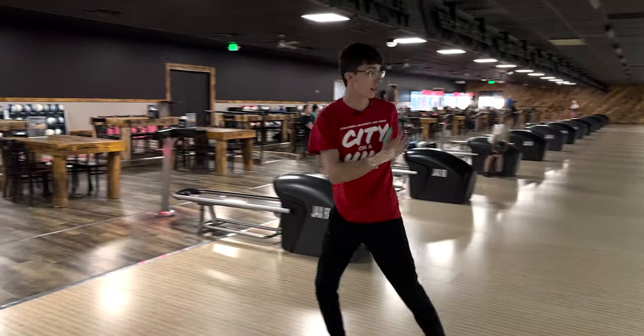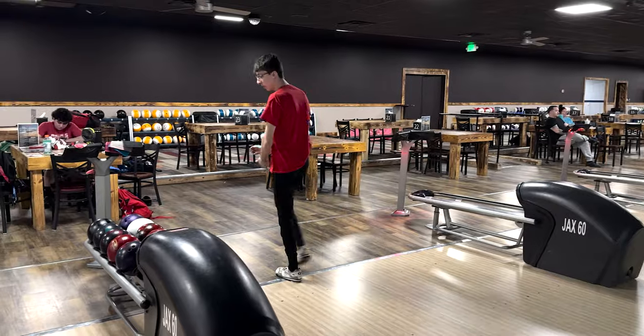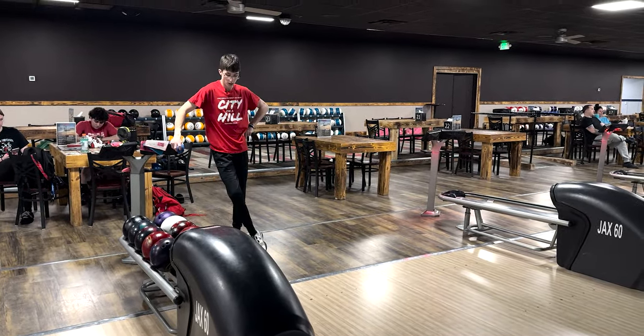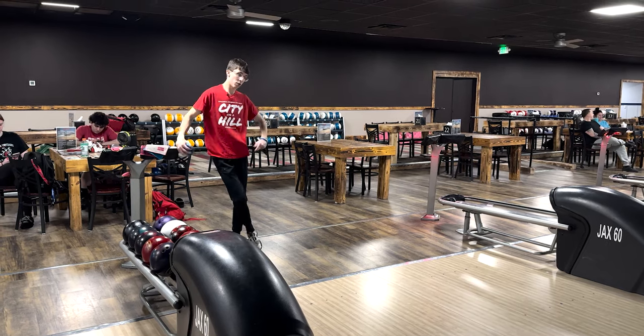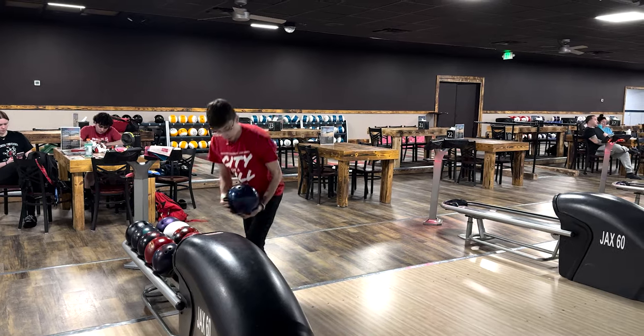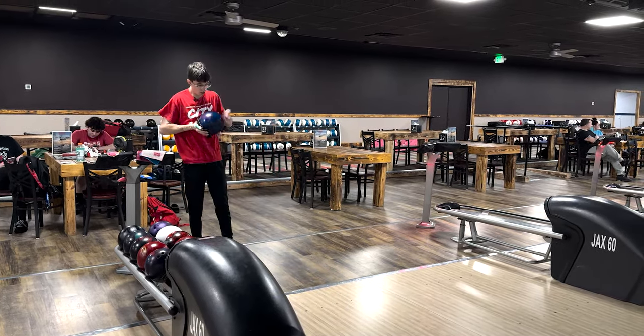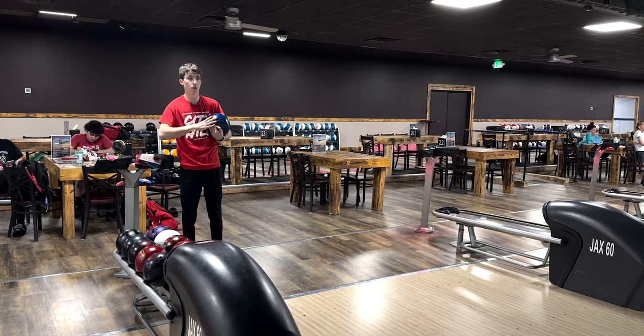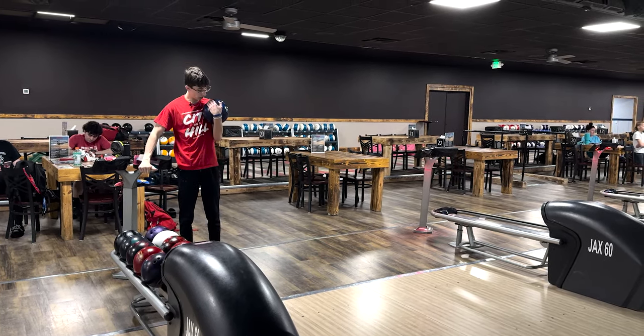That one was a little bit light, but it was able to get the four pin to come flying across the deck. This ball is definitely going to be one I use a lot more in tournaments on the higher-volume harvest patterns. I've bowled a couple of tournaments with it so far and I'm really liking what I see.